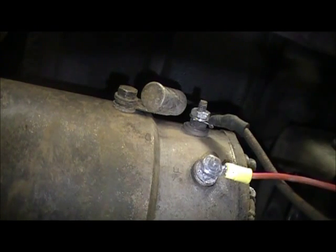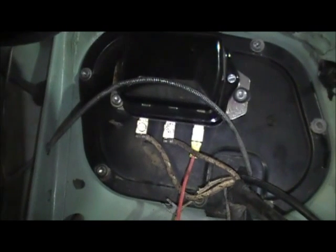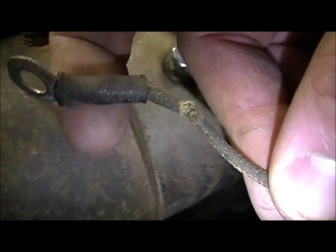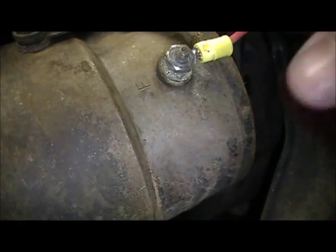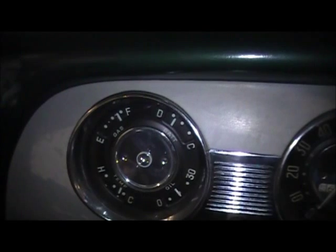We've got the new wire hooked up on the field terminal of the generator and on the field port on the voltage regulator. As you can notice on the old field wire, you can see broken insulation and possibly some broken wires in there. But it doesn't look like that fixed the problem — with the headlights on, it's still showing a discharge with no change when you vary the accelerator. Let's try the armature wire.